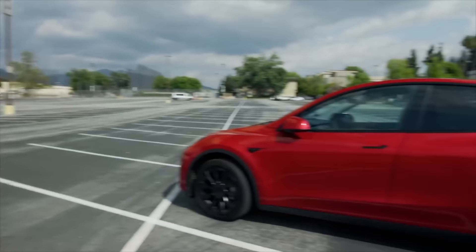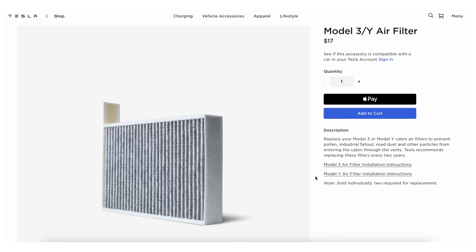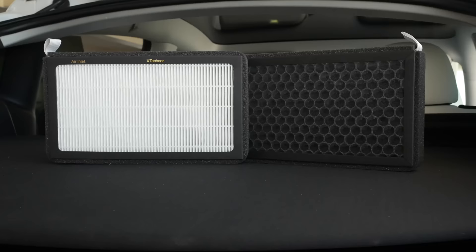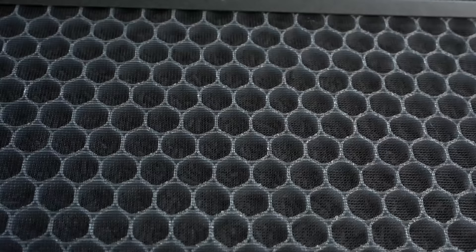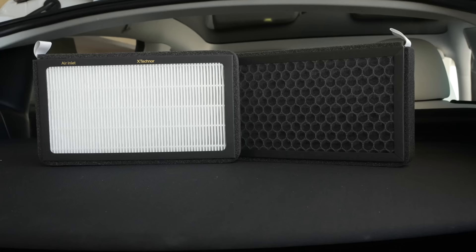If you have an older Model Y or a current Model 3, you'll find these cars include standard Tesla air filters — two of these make up the filtration. The Model Y, S, and X now all include a HEPA filtration system standard. If you want a taste of that upgrade, you can purchase HEPA filter replacements. They use activated charcoal to combat bad odors and are a great improvement over Tesla's standard filters when you need to change them. These are all the accessories I use most often to keep my car clean and fresh.